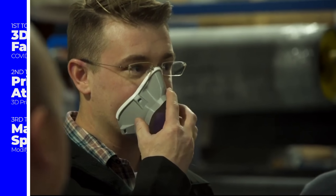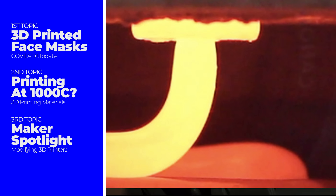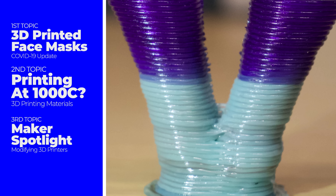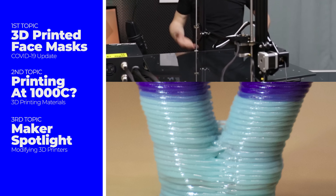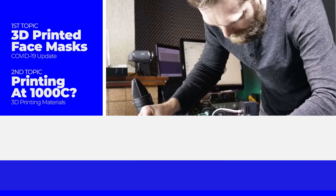Today in 3D printing, we take a look at some 3D printed masks that have passed clinical tests. Then we turn the temperature way up and dive into a new world of 3D printing. And finally, we talk to a maker and learn about a new way to mod your 3D printers.